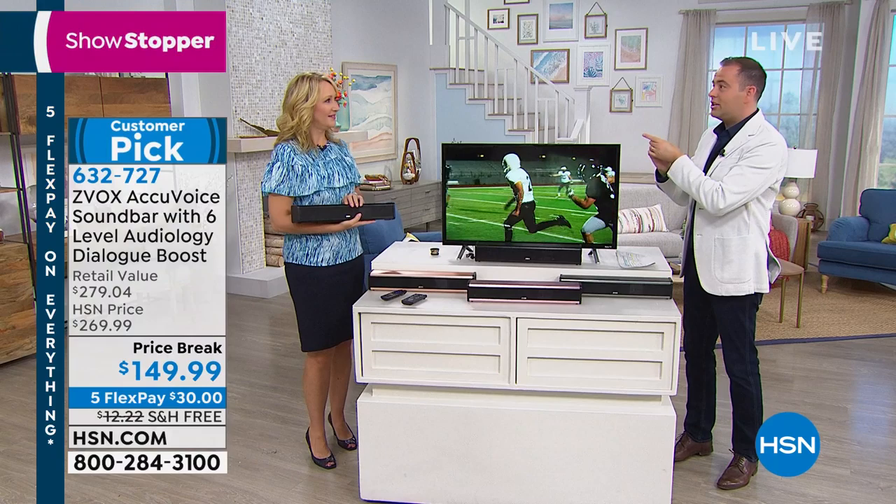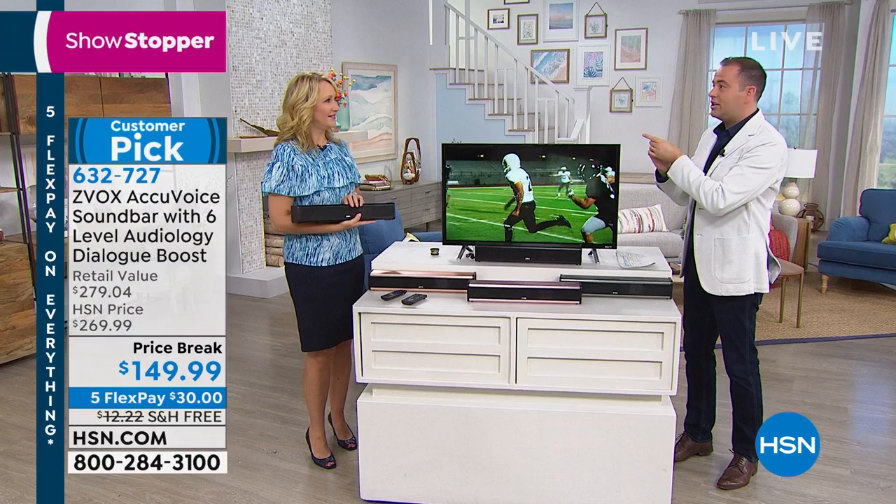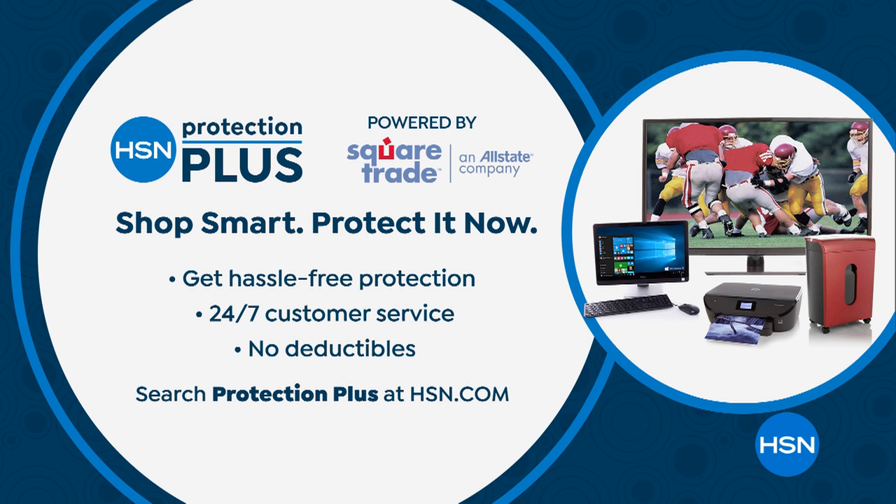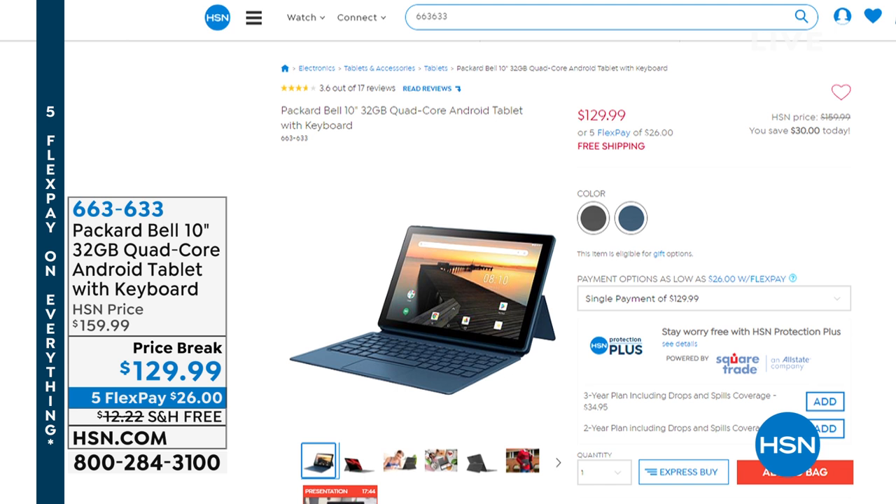Lori, I'll see you in about half an hour with our Today Special — a brand new Today Special from Ring. It's the Spotlight Cam. I do want to recommend that with all of our electronics, gadgets, and gizmos, you add in HSN Protection Plus — no deductibles or any bad stuff. Still to come at the end of the hour, the Packard Bell Airbook — a Surface-type product. We have an amazing deal at $129.99, five flex pay, free shipping and handling.